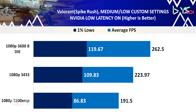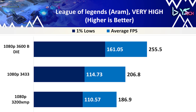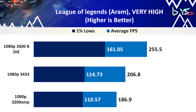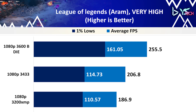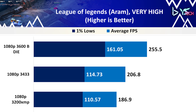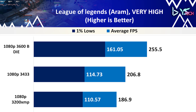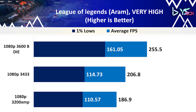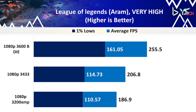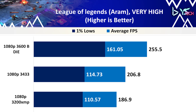We could make the assumption that since Valorant is a CPU-bound game, better RAM or RAM profiles should uplift performance. For League of Legends — just a quick note, the 3600 benchmark is only averaged on 2 games with the others on 3, so please keep this in mind. The average FPS increased from 206.8 on 3433 to 255.5 on 3600, an increase of 24%. 1% lows had a nice uplift from 114.73 on 3433 and 110.5 on 3200 compared to 161.5 on 3600, which can help in big team fights on ARAM.